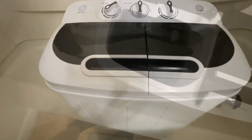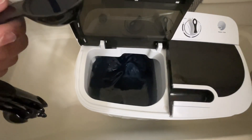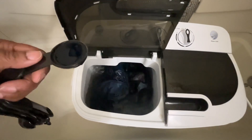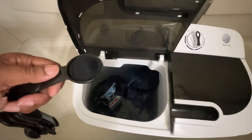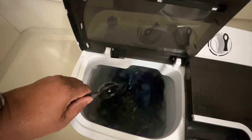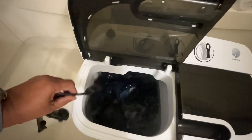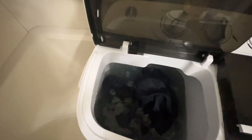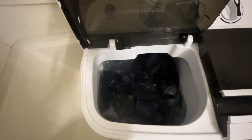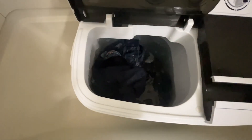I have one tablespoon of laundry detergent. If you watch any of my other videos, you know I used to use a medicine cup, but I've since lost it, so I'm just using one tablespoon now. You don't need very much in these little machines. You can see the jeans are moving around but getting kind of stuck, so I'll just watch it for a minute. This is my first time trying three pairs of jeans.